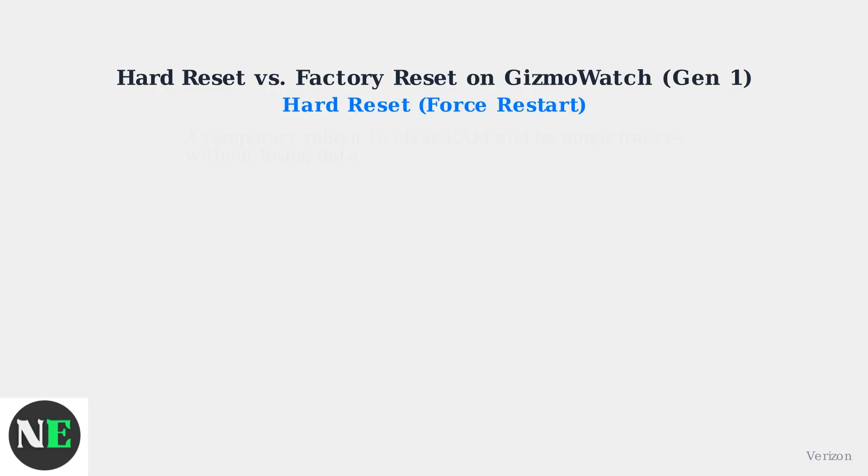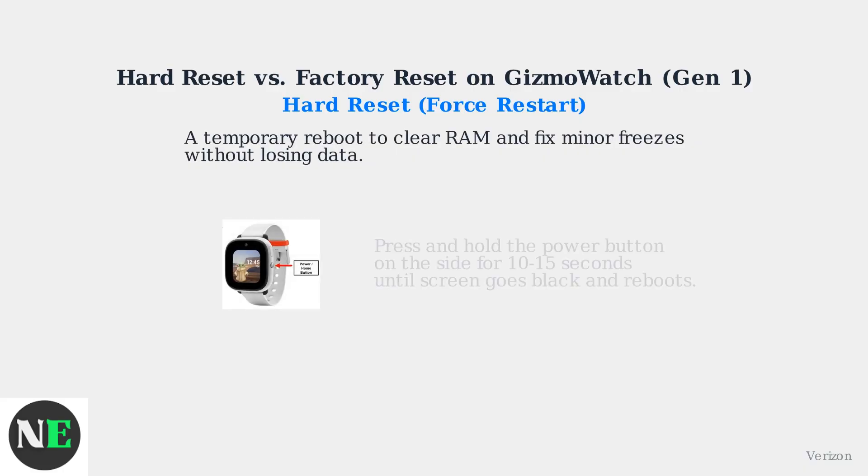A hard reset, or force restart, is a temporary reboot to clear RAM and fix minor freezes without losing data. To perform a hard reset, press and hold the power button on the side of the watch for 10 to 15 seconds until the screen goes black and reboots.